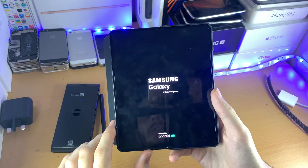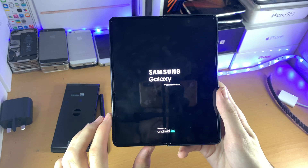There we go, you can see the Samsung logo has just shown up. Once you see that, you can release any buttons on the device.